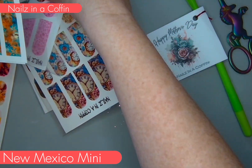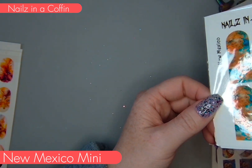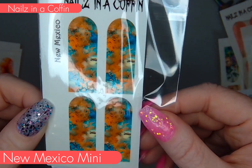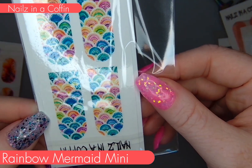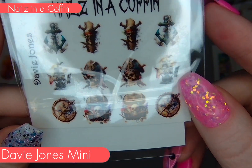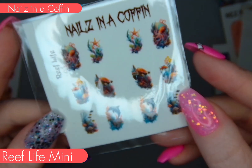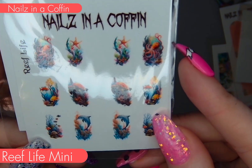New Mexico is the next one and it's a mini — definitely check out those minis because they are relatively inexpensive, great for a little midweek gift to yourself or a BFF who does nails. On the other side is Rainbow Mermaid Minis — really cute with great texture. Then there's Davy Jones, another mini with pirate-themed designs, and on the back is Reef Life. I've already used both the Reef Life and the Mermaid Tails in a mani that I uploaded a few days ago.